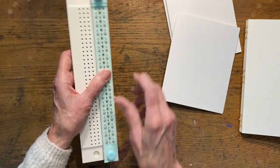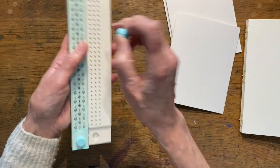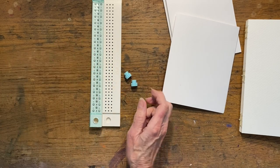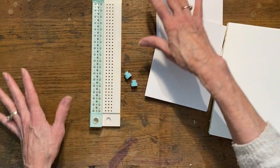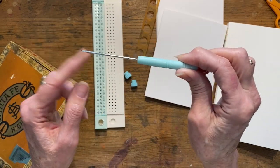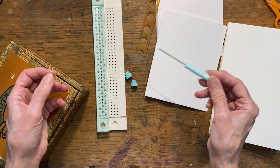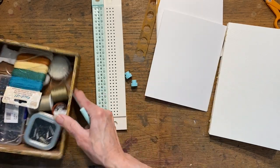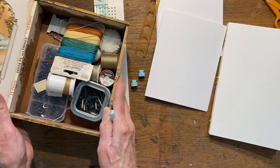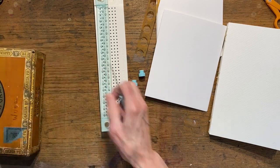This kit came with a little punchy tool and also a little pokey tool, some needles, waxed thread, and different things. I just keep everything for book binding in a little cigar box. I just need this portion for right now.